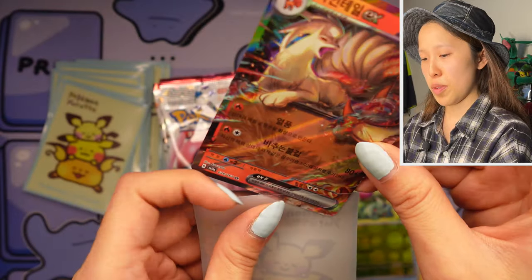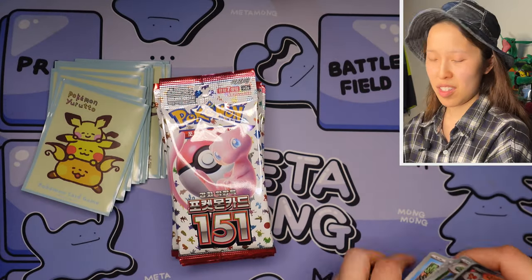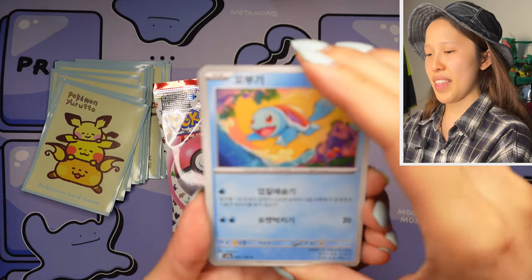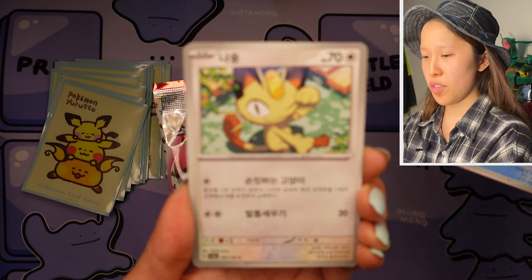Very lovely Ninetales EX artwork — I actually like this more than the full art, just because it looks more detailed, by Kawayou. One of my favorite artists — their art style is very mysterious and eerie looking with the paint strokes, more on the dark side, but I kind of like that. Next pack: we have Squirtle, very cute, again reminiscent of the OG artwork from Base Set.